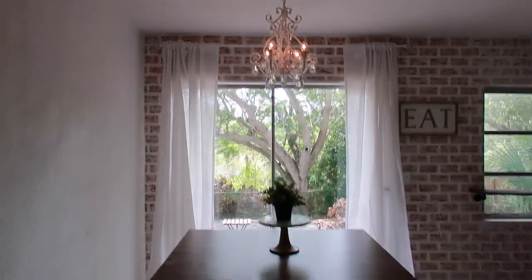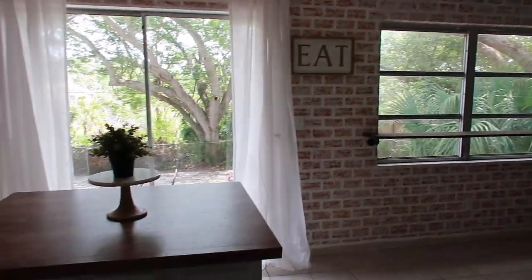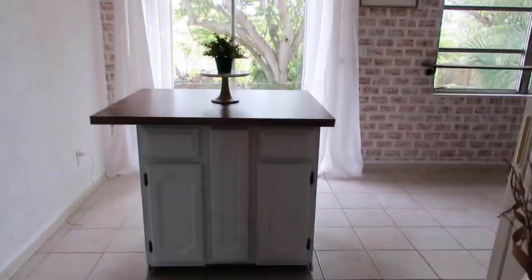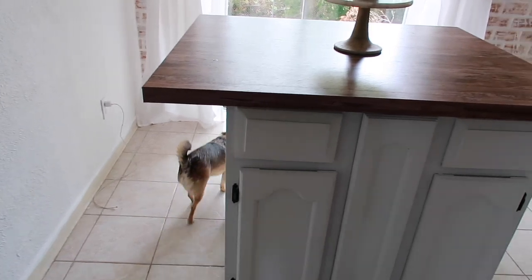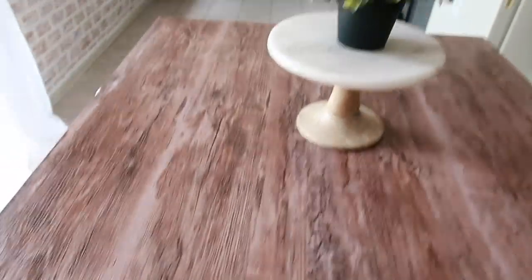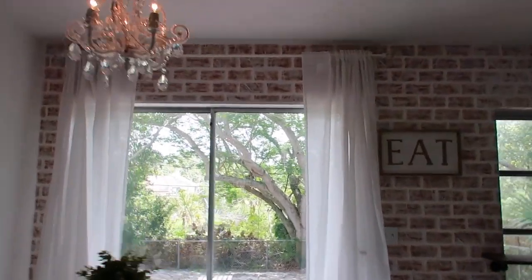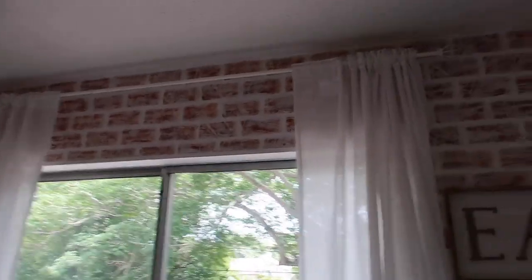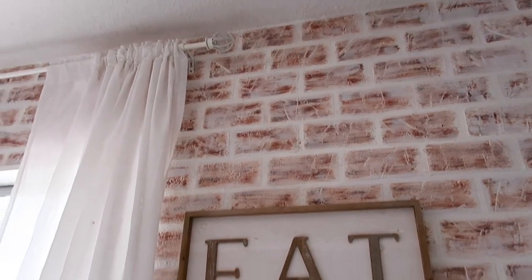This is the final result — I think it came out really awesome! John hung up a chandelier I got on Amazon for about $60. I repainted the island — it was gray and shiny and I just didn't like it. This countertop is actually contact paper; I don't love contact paper because it tends to bubble, but I used it here just to see how it looks since I'm going to replace the top with actual real wood. And of course the star of the show is the faux brick — I hung a curtain all the way to the ceiling so it looks kind of glam, and this faux brick came out so good.